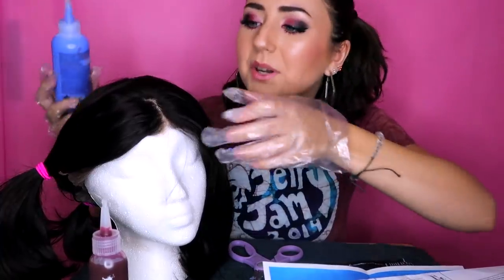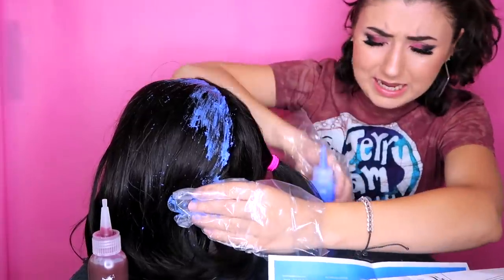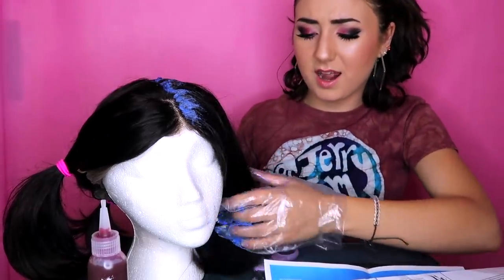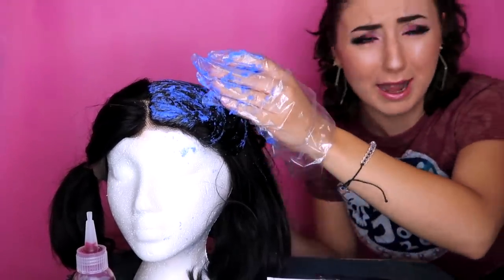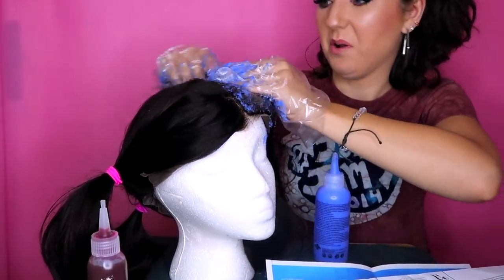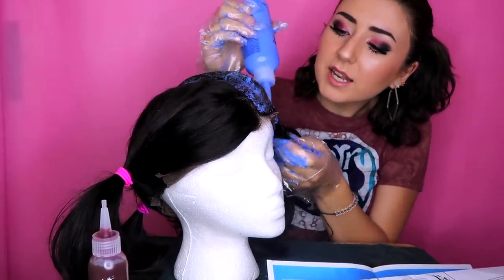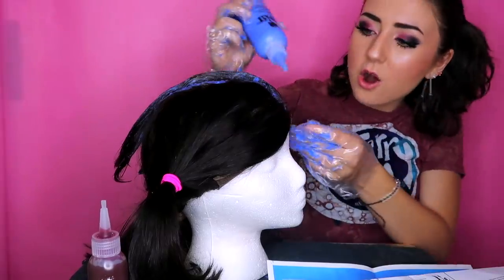I should probably be wearing goggles — goggles should come with this. Oh my gosh, it got on my bed! I'm doing the front first just to get a clean line going. My eyes are burning, I can barely see — this stuff is really strong. She's gonna be face down for a little while while I do the backs. I need to open the window. I know there are so many tutorials out there but I'm just here for the humor.